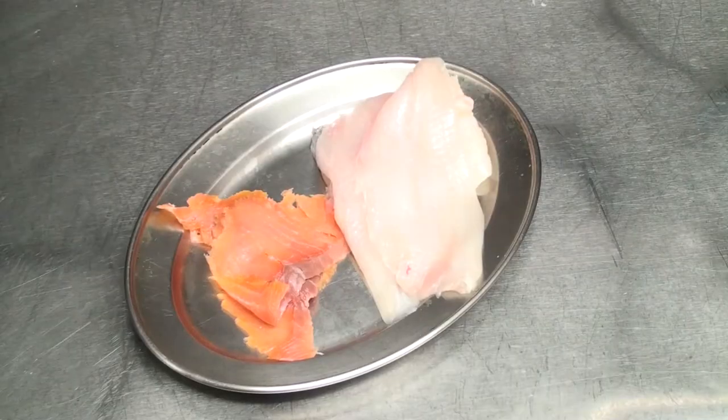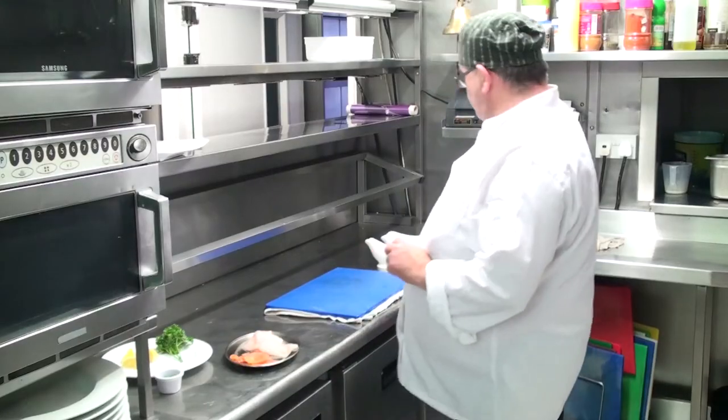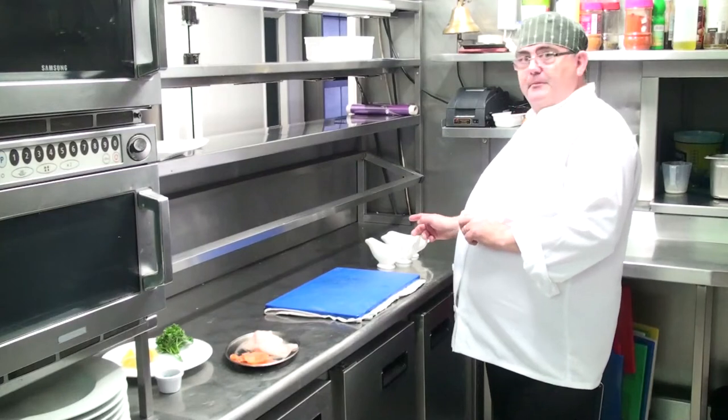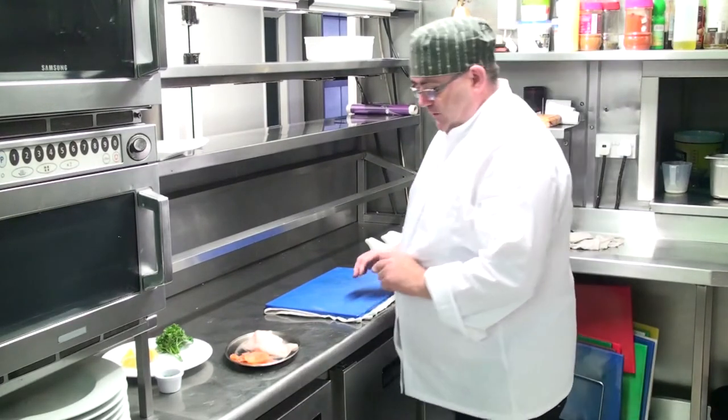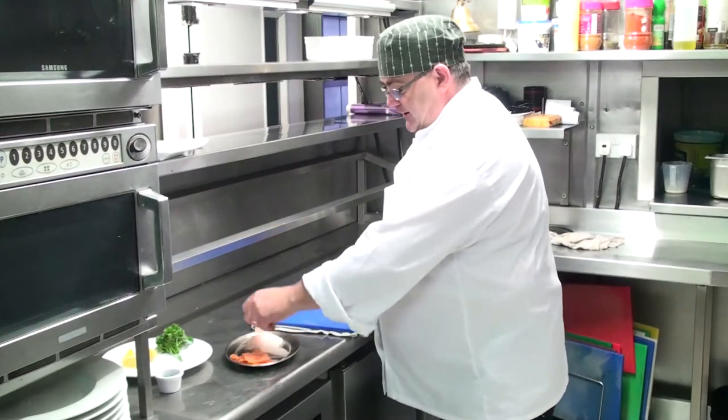What we need is some lemon sole — we can use plaice as well — some smoked salmon, and for the sauce we have fresh cream, white wine, and fish stock.